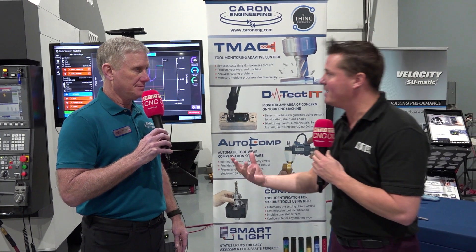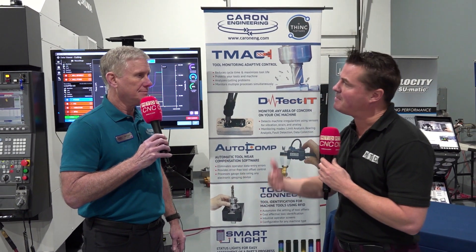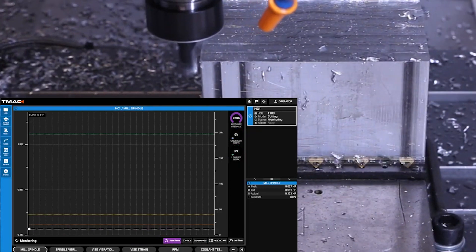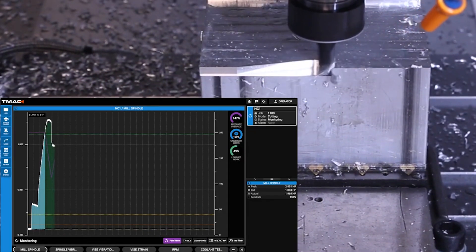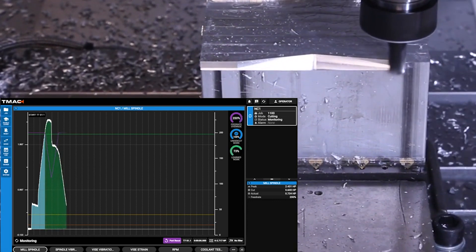I was going to make sure we iterated that part as well — the best tool life, the best finish, the best cycle times even. Absolutely. Even the machine spindle life as well — it's eliminating that vibration. That's right. All of that goes into a really awesome technology.